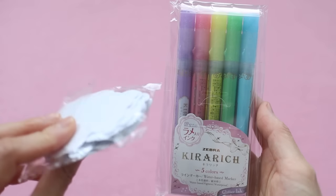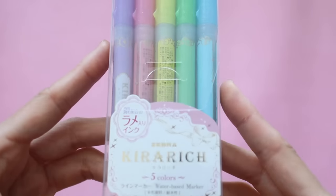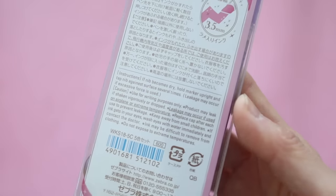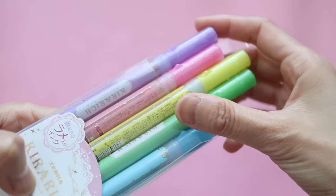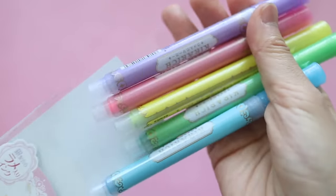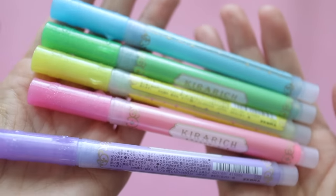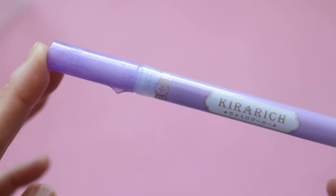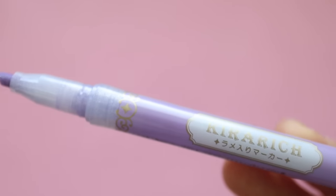So I got a couple of things from Amazon. This first one is the Kira Rich Highlighters — I got a blue one in one of my ink crates and I really liked it. It has a glitter finish to it, and this is just the rainbow pack. It was surprisingly really affordable on Amazon. My daughter Sienna needs to bring two highlighters to school, so I thought I would get her some extra fancy ones with the glitter on it so she can choose from all of these rainbow colors, and I'll just keep the remaining ones for myself.